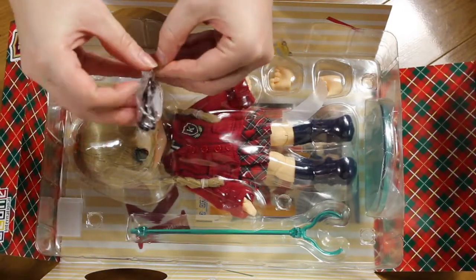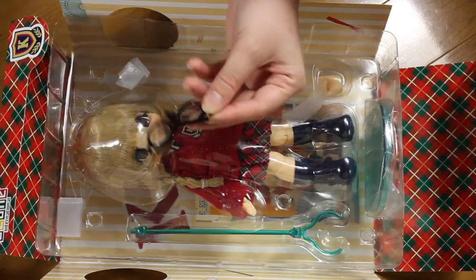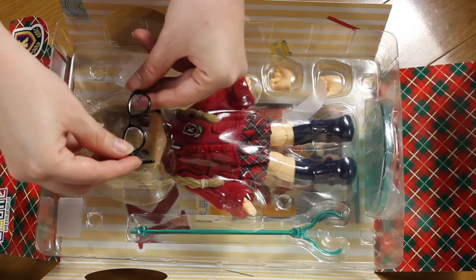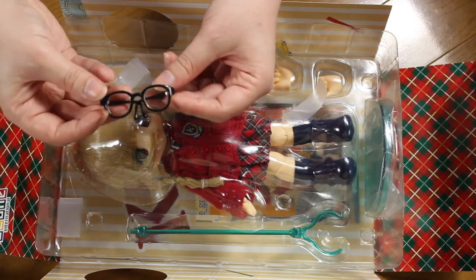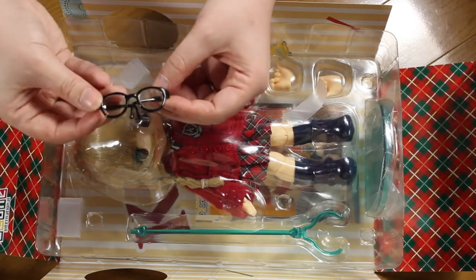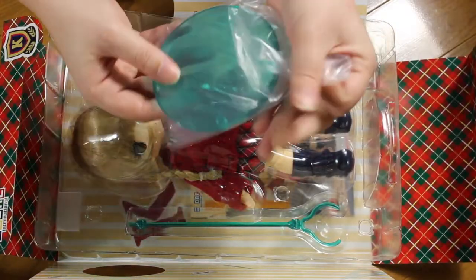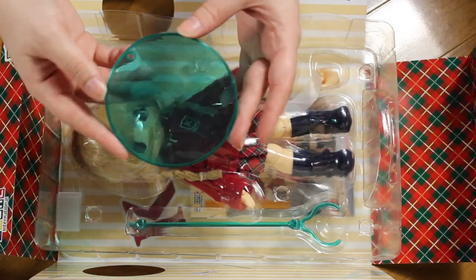Then we have the glasses. She has black glasses and unlike a lot of doll glasses that are just stuck in one position, these can bend. They have some sort of metal hinge so they open — really nice. They also have actual lenses. The stand this time is green — that's the first time they have a green stand. Generally my Kikipops never use the stands, but it's still nice to have just in case you want to display them.